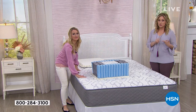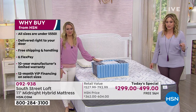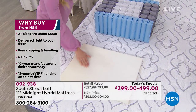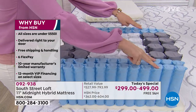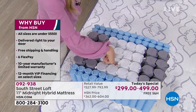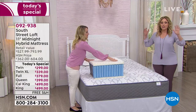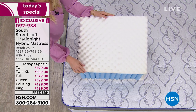Available in exclusive twin, twin XL, full, queen, king, and California king. Why buy from HSN? All sizes are under $550. Delivery is right to your door in a box — free shipping and handling. Six flexible FlexPay payments with no interest and no fee, and we ship with the first payment. You also get a 30-night guarantee — if you don't love it, call customer service and we'll take care of it.